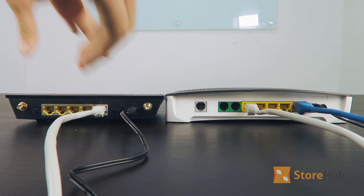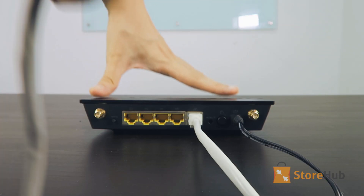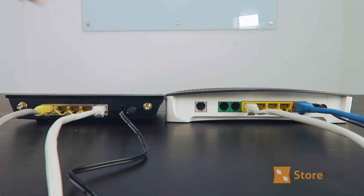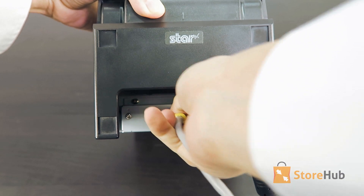If you're using the POS without an existing internet connection, then you can move on to the next part. Using another LAN cable, connect one end to the LAN port on the ASUS router, which is yellow, and connect the other end to the back of your printer.